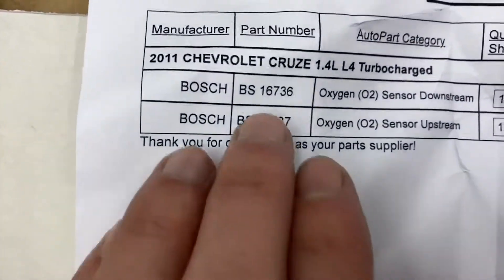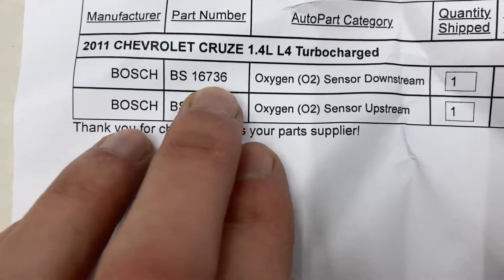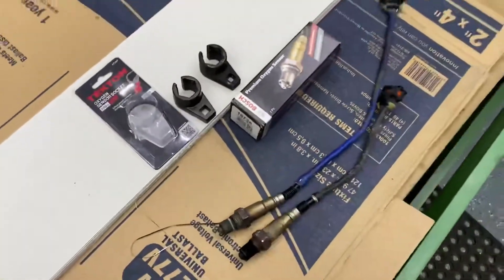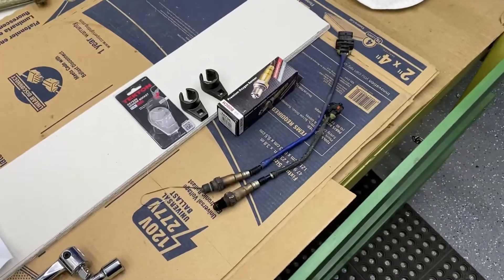Here are your part numbers. Six is the downstream, seven is the upstream. I did end up getting Bosch. Rockauto.com is the cheapest place to buy them.